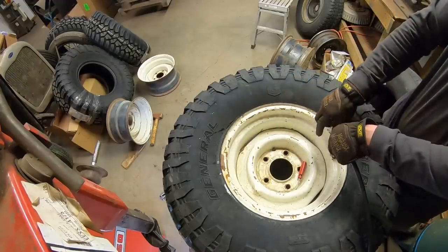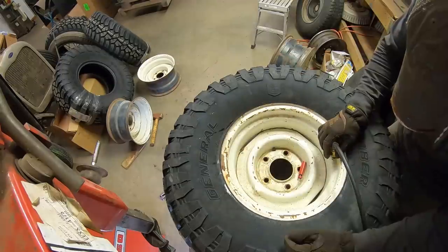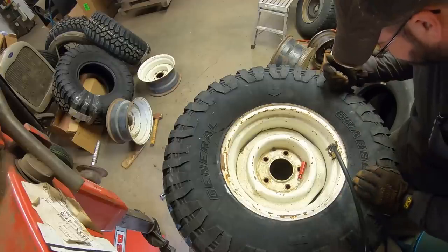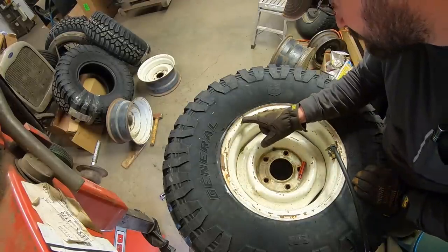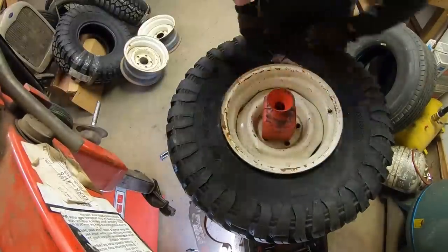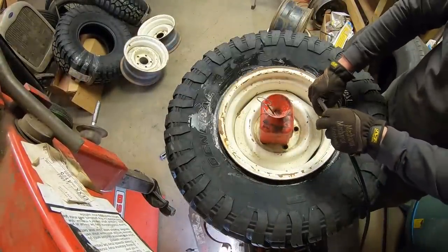We're at 45 PSI. What's the max on this thing? Made in South Africa — it's an SA tire. 35 PSI. We already got too much in there. Max inflation pressure: 35 PSI. There we got a good lube-double seated tire again.